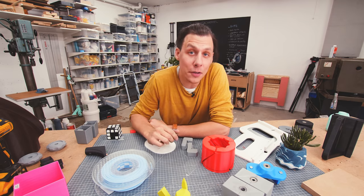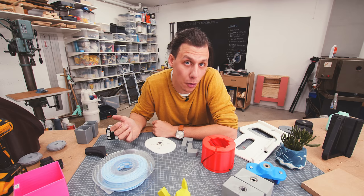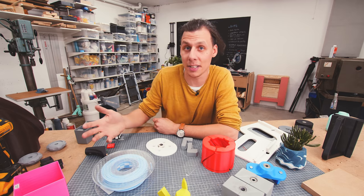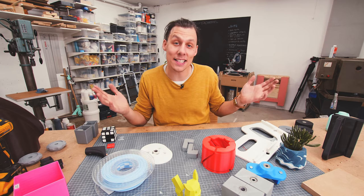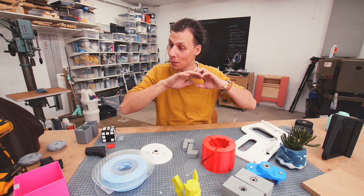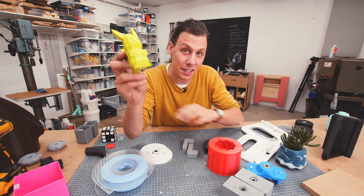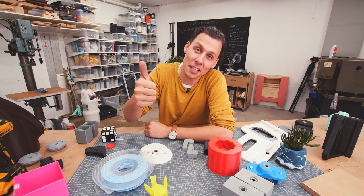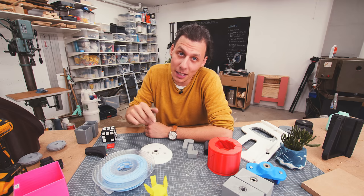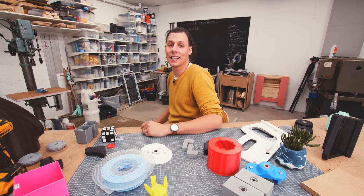So I think that pretty much sums up this video. I hope it's helped you get a better understanding of what 3D printing can be useful for and some of its challenges and limitations. I'll leave a link in the description to download all these parts — whether designed by me or linked from other designers. If you enjoyed the video, please give it a thumbs up, subscribe, and ring that bell so you get notified every time I upload something new. Thanks so much for watching and I'll see you in the next one.